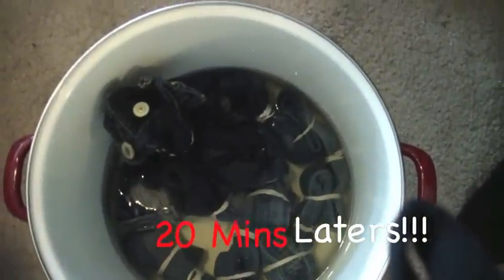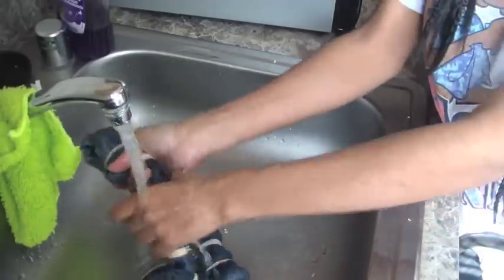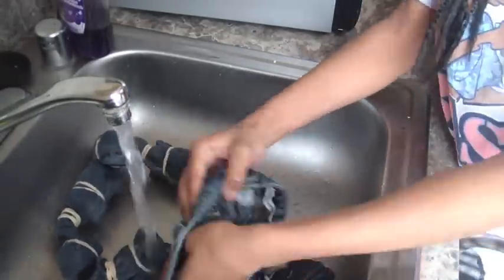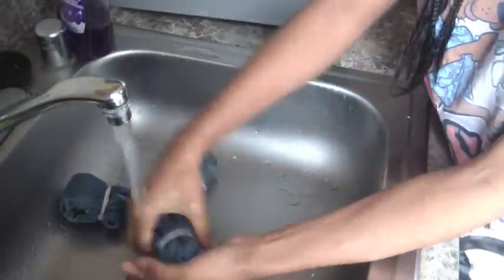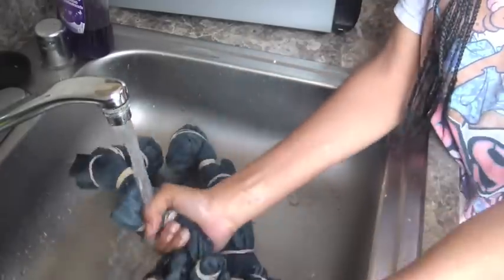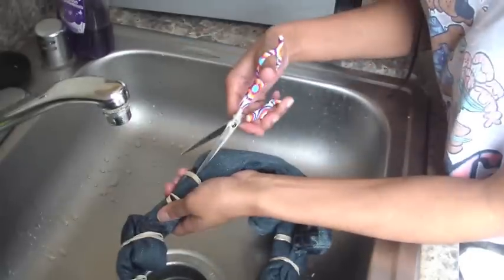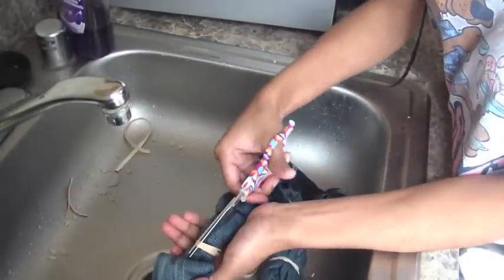20 minutes later, this is what your jeans start to look like. As you can see, they start to lighten up a little bit. I don't want them to be completely white, so I'm going to take them out and rinse them out with warm water and make sure I rinse them thoroughly. Then I'm going to use scissors to cut these rubber bands off — I don't have time to be unraveling them. Just cut them off, making sure you're not cutting the jeans.